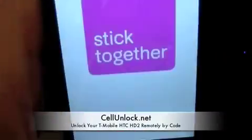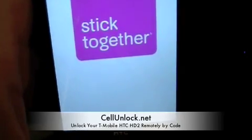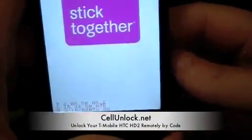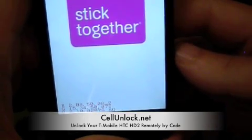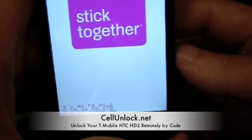Once you place your order on our website, we are going to process it and email you back the unlock code. Now, one important thing to know is that each phone has a unique code, so do not try this code in your HTC — it will not work. You specifically need the code that is unique to your phone.